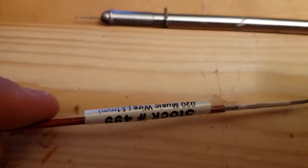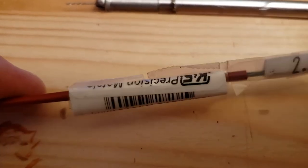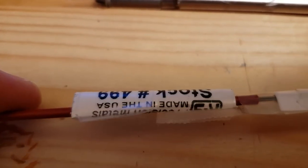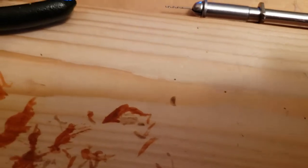This is 020 Music Wire, Stock 49, K&S Precision Metals. I got that at Riverside Hobbies in Sebastian, Florida.